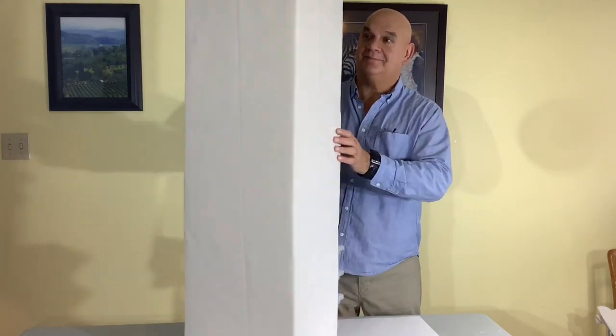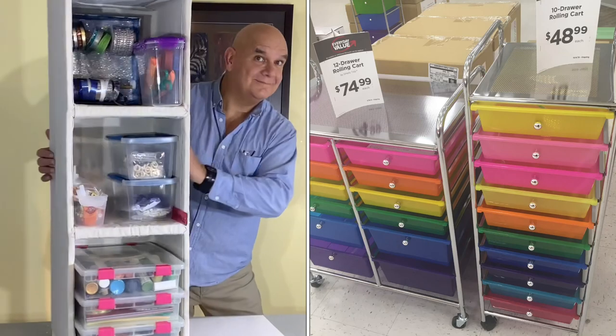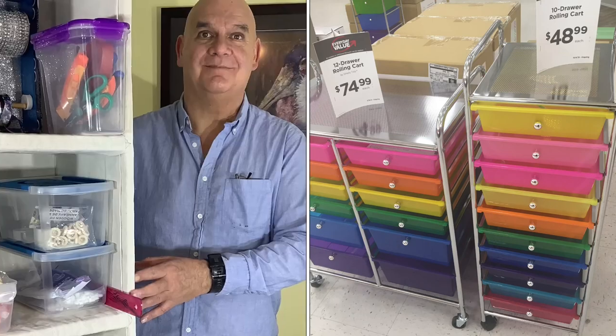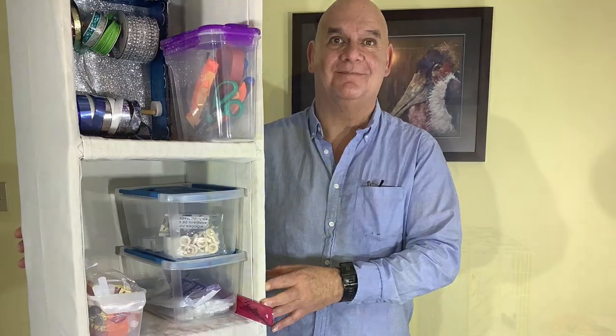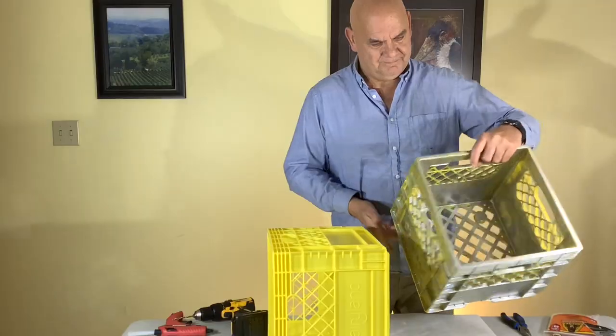Hello and welcome back. Today we're making a craft cart on wheels. As you can see, some of these craft carts can be quite expensive, but doing these craft carts yourself can save you about 45 to 50 dollars.